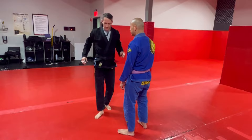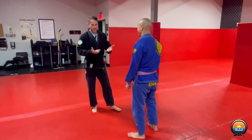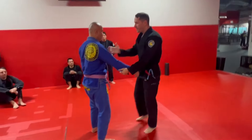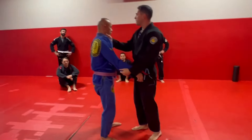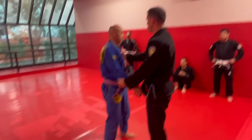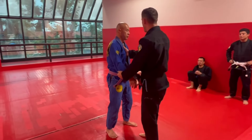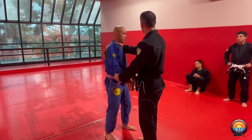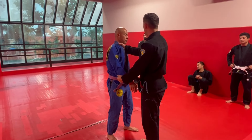We're doing loop chokes from standing, which is actually a little better than the guillotine — we did guillotine last week. So for the loop choke, we're going to go off of the sleeve grip, and you're going to want to get a cross collar grip. You're going to need it kind of high — you don't want it too low, because when you hit that loop choke, you're going to want it to be tight. Go a little high, kind of right above the clavicle, maybe your top knuckle or two knuckles above the clavicle.